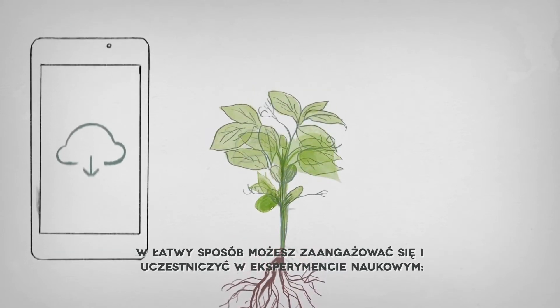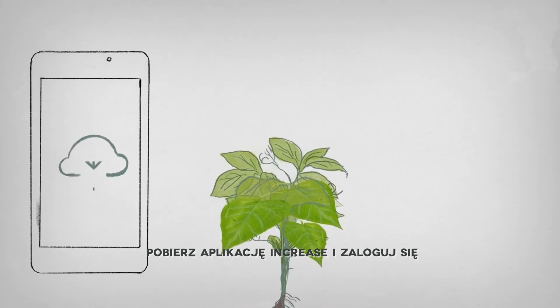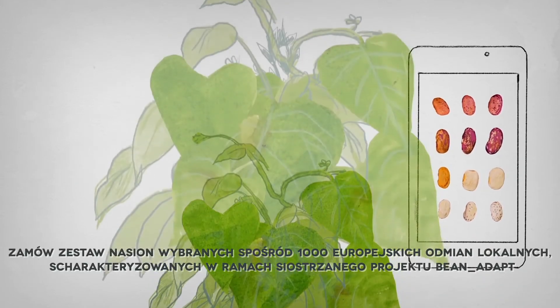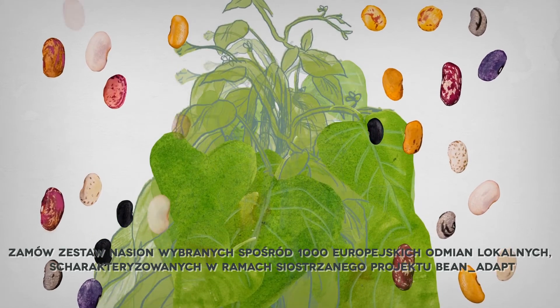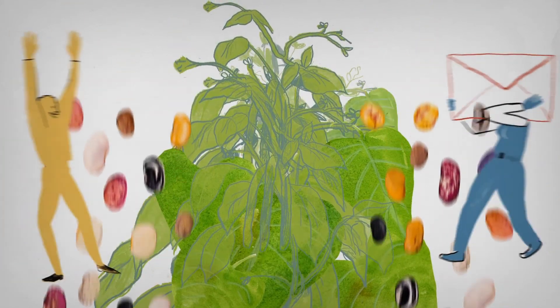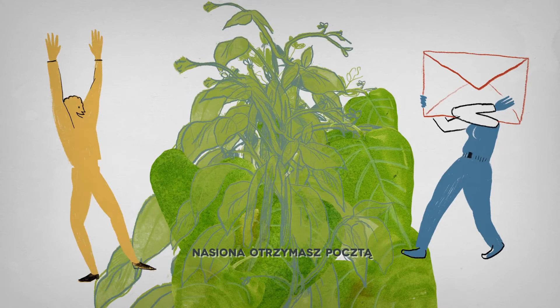And it's easy to get involved. Download the INCREASE app and log in. Order your set of beans from 1,000 European local varieties from the sister project Bean Adapt. Receive your beans by mail.